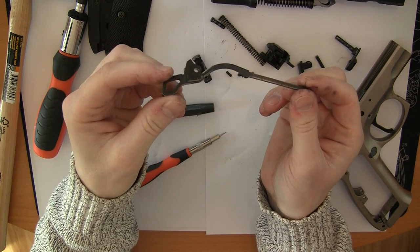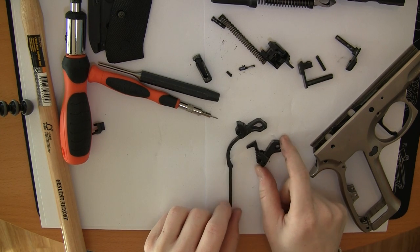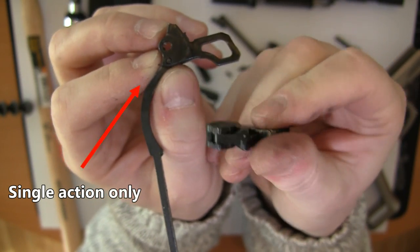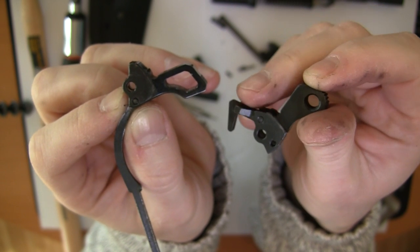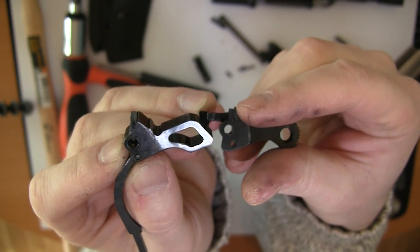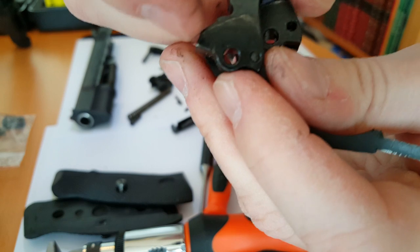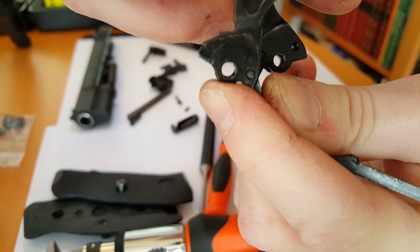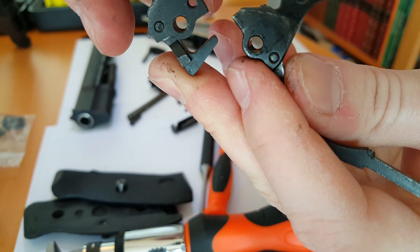This is the competition hammer. We also have the original hammer. The competition hammer is a single action only hammer, so you don't have the disconnector — that's the disconnector for double action. The key difference is in the groove here: this is the groove that the sear gets a hold of. You can barely see it, it's so thin. Whereas the original has a large edge where the sear needs to pull off.